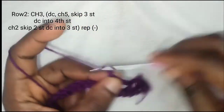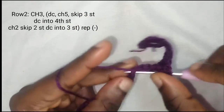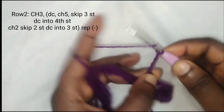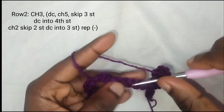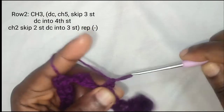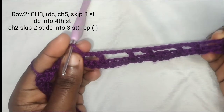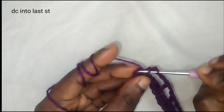Chain five, skip three stitches — one, two, three — to the fourth, make a double crochet. Chain two, skip two stitches to the third stitch, make a double crochet. Chain five, skip three stitches — one, two, three — to the fourth, make a double crochet. Repeat this pattern until you get to the end of the row. At the end of the row, make a double crochet into the last stitch.